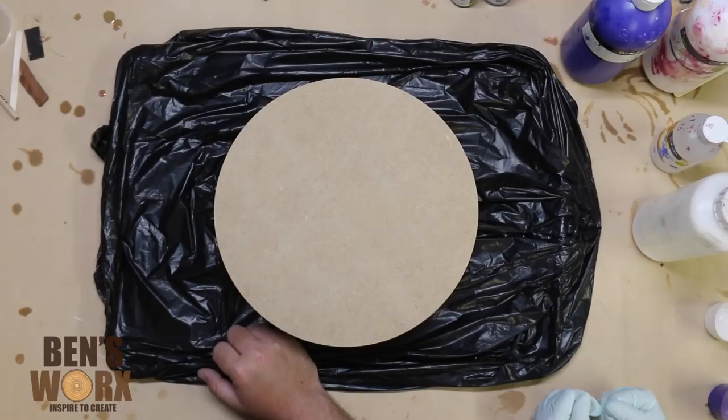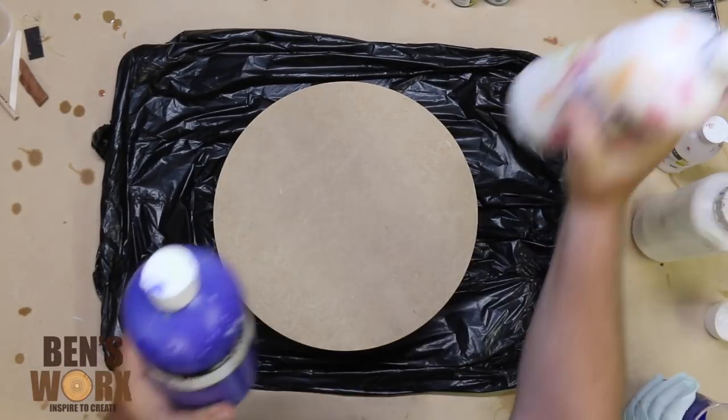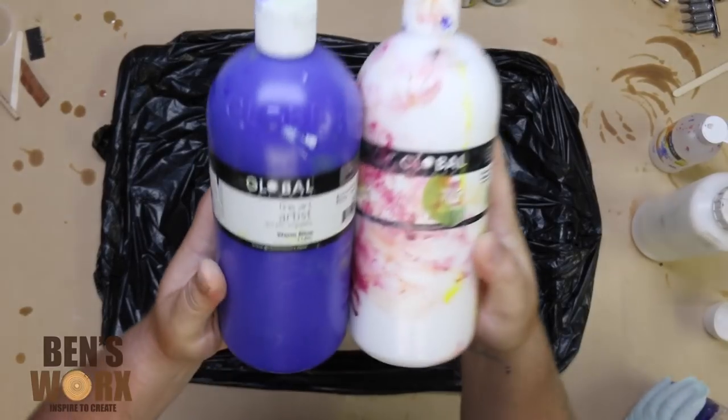My mum's really into her acrylic pouring at the moment, so she wanted to come over and help me with this one. These are the colours we've chosen today — they should be great for our earth.